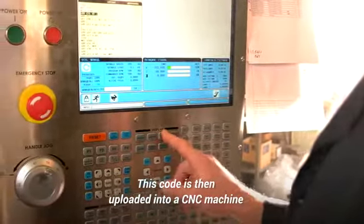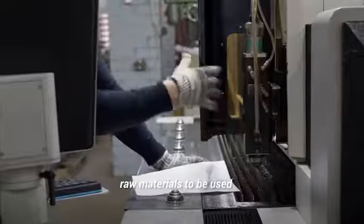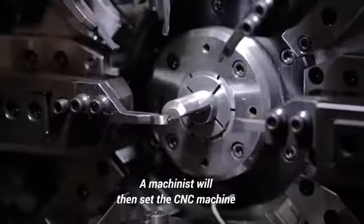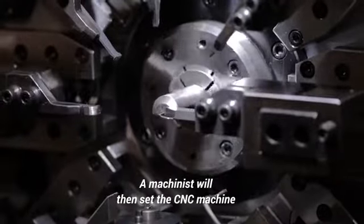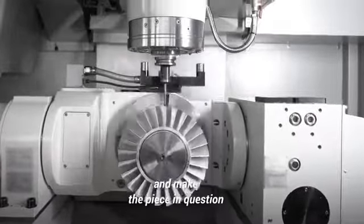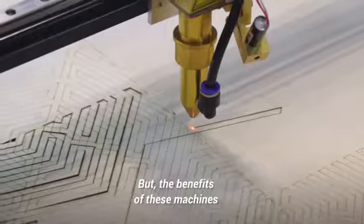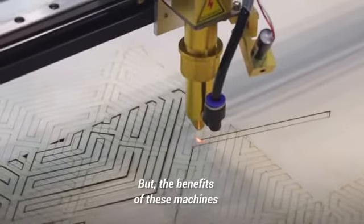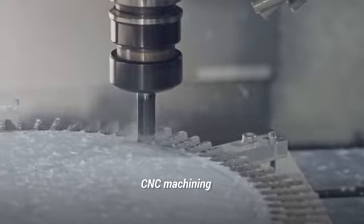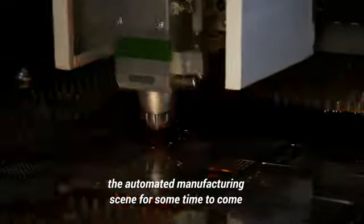This code is then uploaded into a CNC machine, along with all the cutting tools needed, raw materials to be used, and work holding needed for the raw material. A machinist will then set the CNC machine into its automatic mode to start the program and make the piece in question. CNC machining is awesome, but it is not without its limitations. The benefits of these machines far outstrip their shortfalls, and CNC machining will continue to dominate the automated manufacturing scene for some time to come.